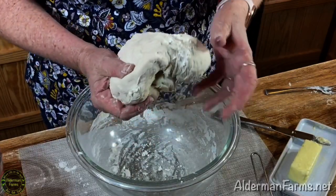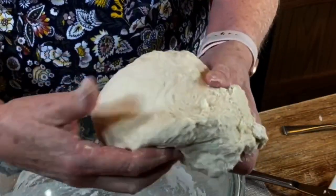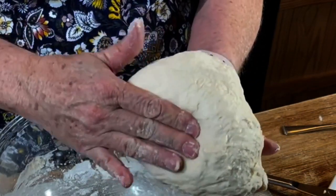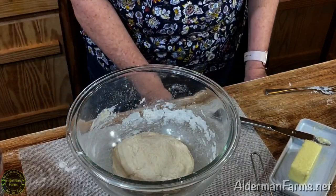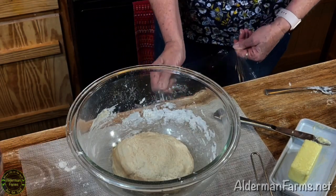That's all the kneading I'm going to do to my dough. You can see it's a little bit sticky, but I can touch it and it's got a nice spring to it. So I'm going to put this in my bowl to rise, cover it, and let it rise for about one hour or until it's doubled in size.